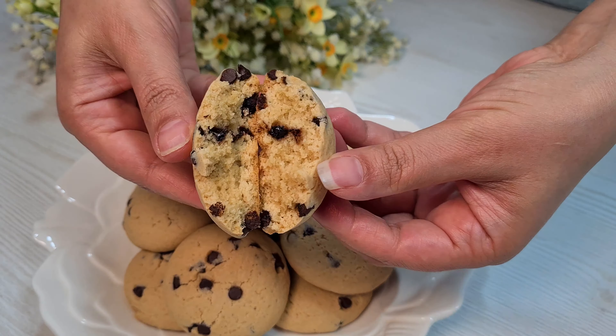Knead for 3 minutes. Chocolate chips. Take equal amounts and round them. Put them in the tray.